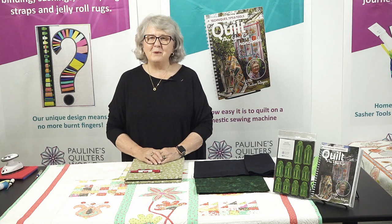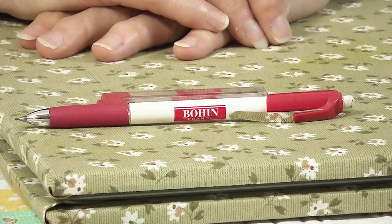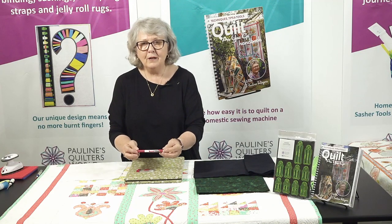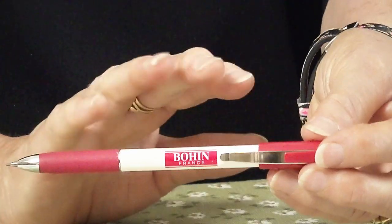Hello, welcome. I'm Pauline from Pauline's Quilters World. I want to show you my favorite marking pencil. I love to use the Bohin brand pencil. This is a pencil that comes out of France, so I love it.